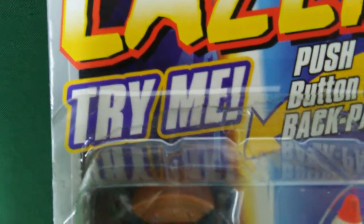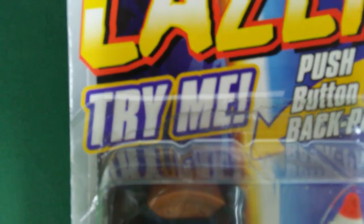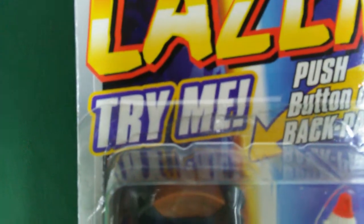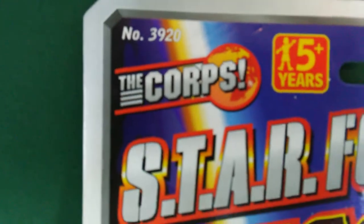Hey everybody, it's Ron from joyday.com, back again with another video. It's another episode, another installment of That's How I Found It. This time it's a Lenard edition — The Core Focus.